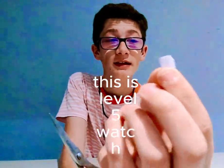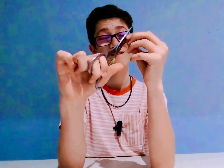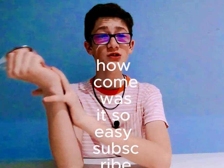This is level five — watch. Oh, I cut it right in half! How come it was so easy?